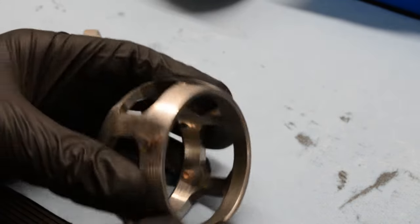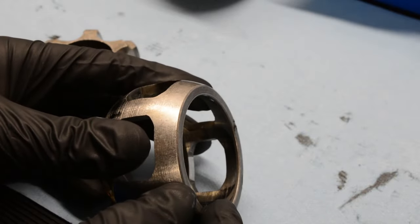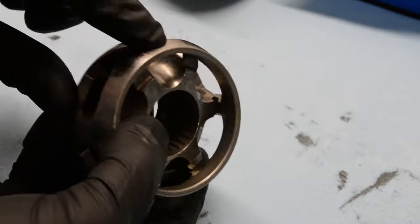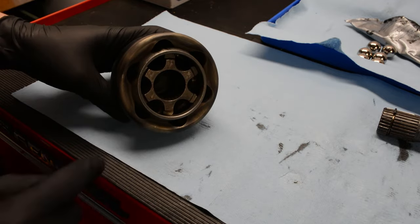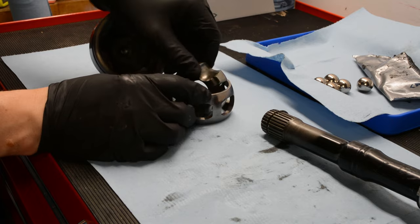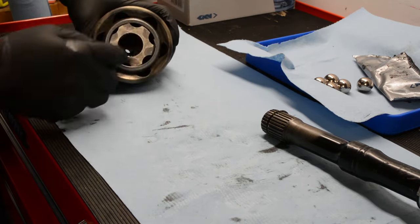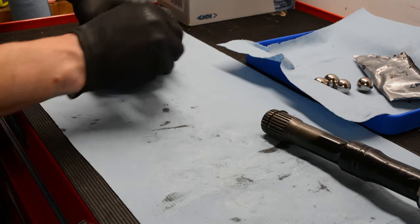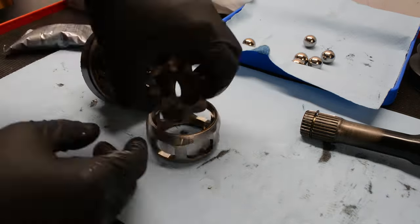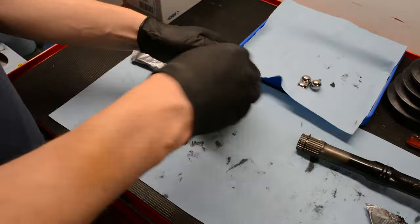Before reassembling, I want to cover the correct direction to load these parts into the housing. One side has a square shoulder with no chamfer; the other side has a small chamfer — place the chamfered edge down into the housing, with the square edge facing up toward the axle shaft. The inner race also has two different sides: the stepped side goes with the square edge. To get everything into the housing, load the race into the cage perpendicular then spin it into place, then load the cage perpendicular to the housing and spin it in. Then install the ball bearings into the cage. For the outer joint, dump the first bag of grease into the housing, install the cage and race, then add more grease as you install the ball bearings.